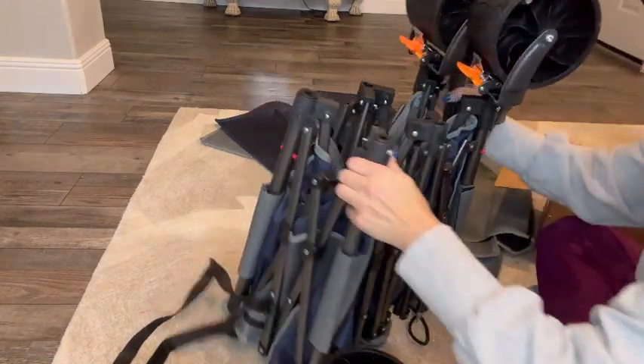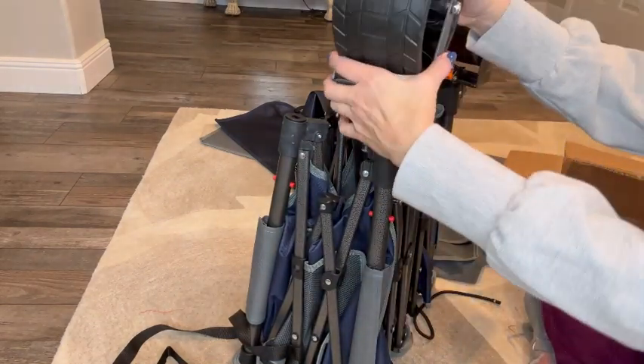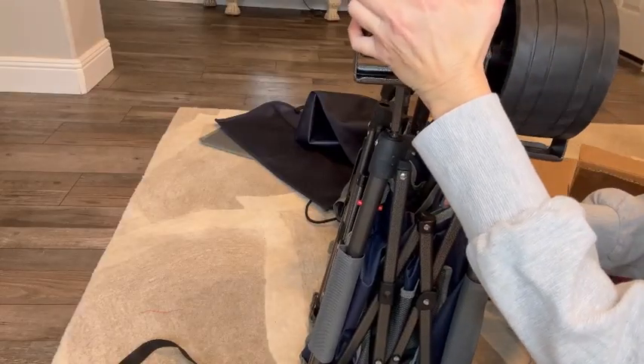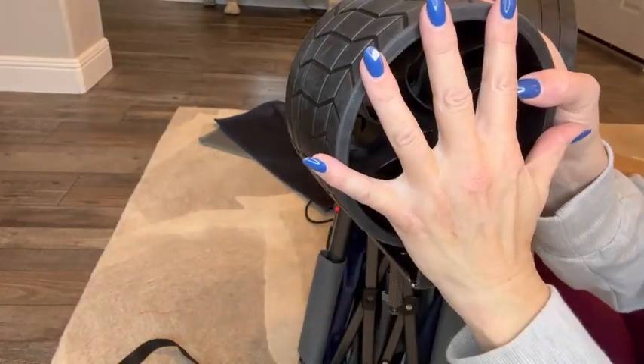The wagon is really easy to set up. First, you just click the wheels into place — they just click right on. As you can see, just make sure you place the front wheels in the front; they're the ones with the brakes on them and also where the handle is.